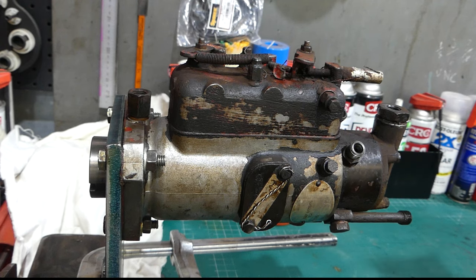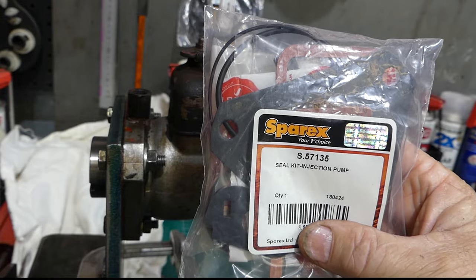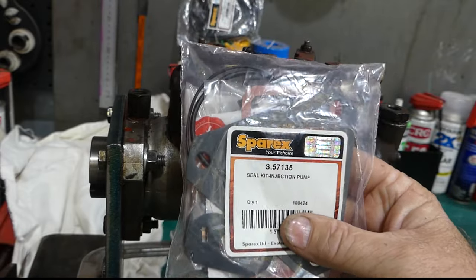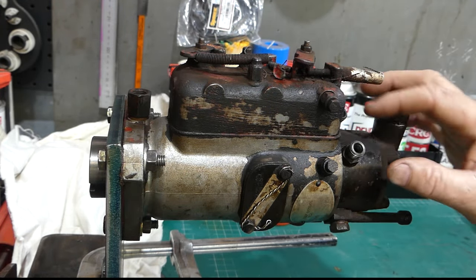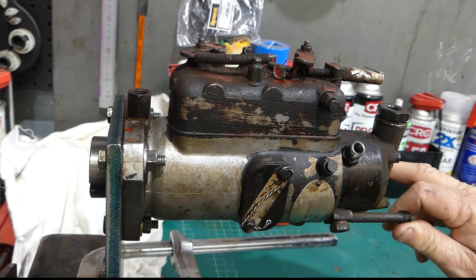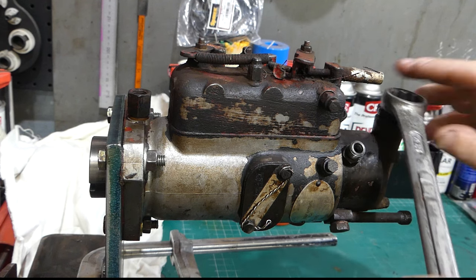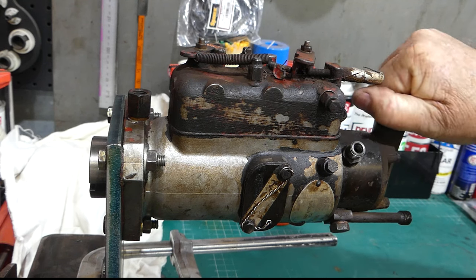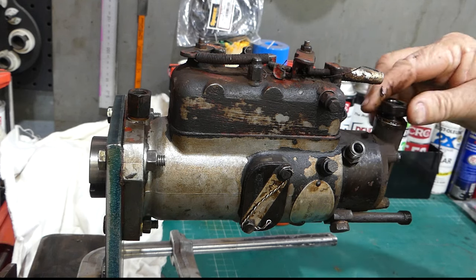I have a Sparex seal kit, S57135 — a favourite one I use. This kit does the three-cylinder pump, the little Perkins three-cylinder, four-cylinder, and six-cylinder CAV rotary pumps. The pumps all look like this roughly; they can have three, four, or six outlets for injector lines. I'll grab a 15/16 spanner — this is the fuel inlet where fuel comes from the lift pump through the filters to here. There's a screen in here worth having a look at.